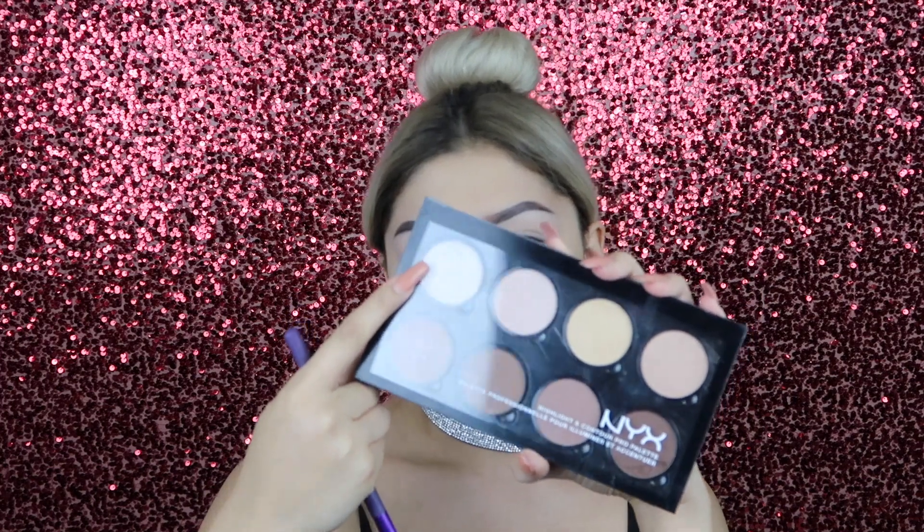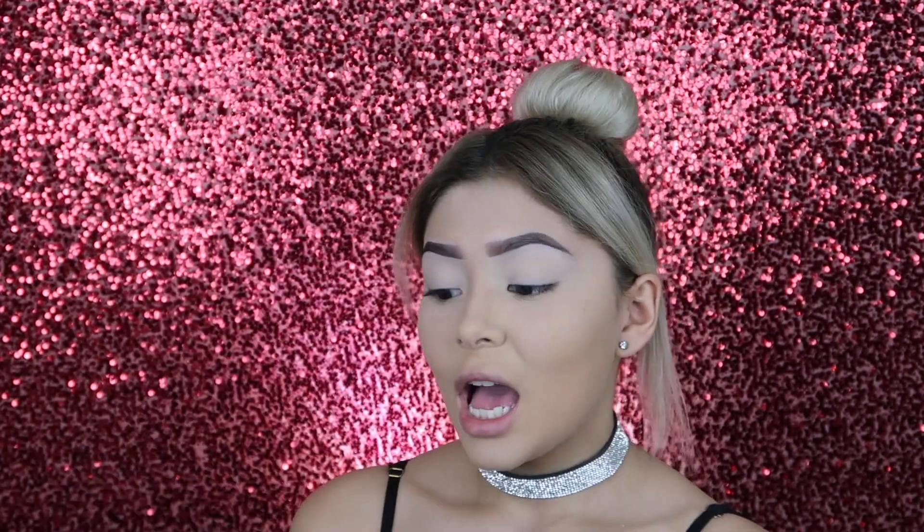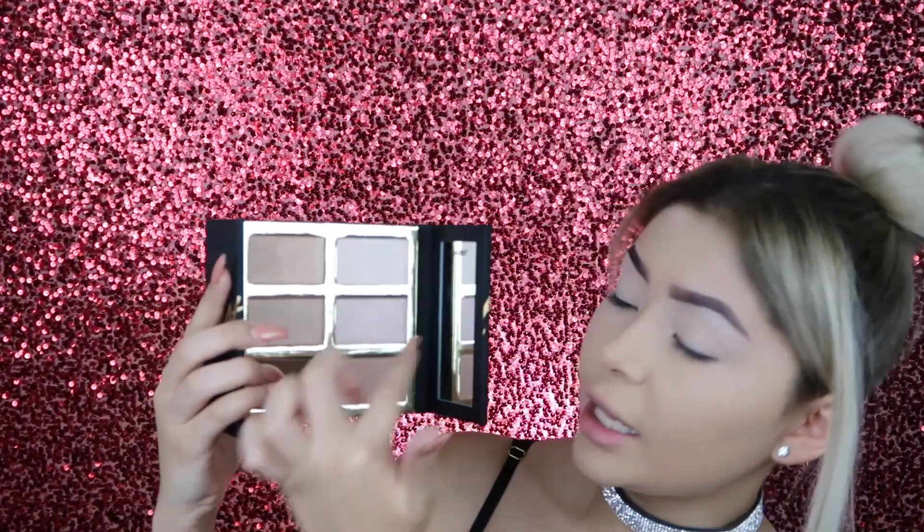Now I'm going to be taking my under eye area, which is the lightest shade from the NYX Contour Palette. Then I'm going to grab my powder foundation brush and use whatever is on it to set the rest of my face. For contour, I'm going to be using the new Tarte Pro Glow Palette. It has four highlighters, a cream contour, and then a regular bronzer. So today I'm going to be using this bronzer over here.